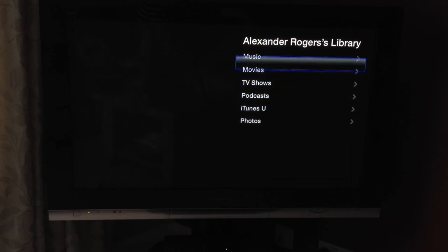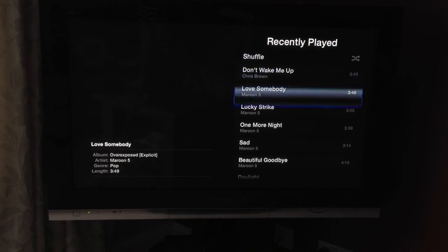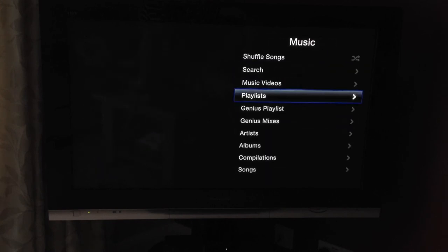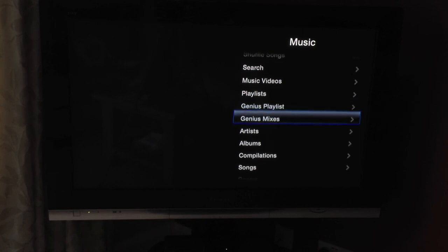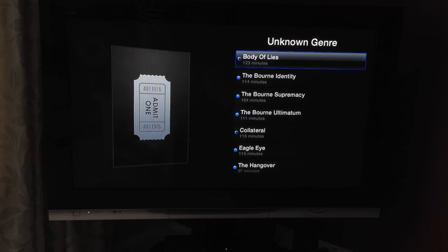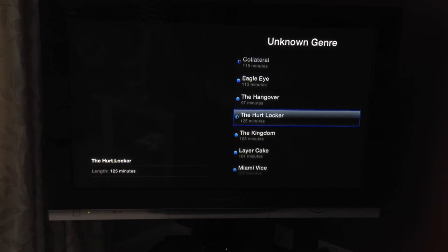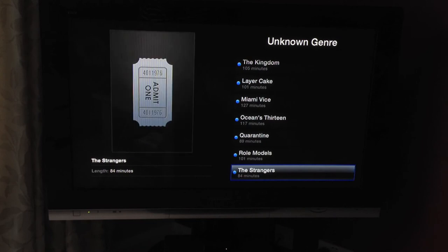If I go into Music and then Playlists — Recently Played — you can see all the titles I've recently played on my Mac. Love the new Maroon 5 album, and the new Chris Brown song. I'm not going to play them because I don't want my videos to get banned from YouTube. You've also got Genius playlists, Genius mixes, Artists, Albums, Compilations, Songs, Genres, Composers, and Audiobooks — just like an iPod. The Movies section shows all the movies on my Mac: Body of Lies, The Bourne films, Eagle Eye, The Hangover, Hurt Locker, The Kingdom, Layer Cake, Miami Vice, Oceans 13, and more.